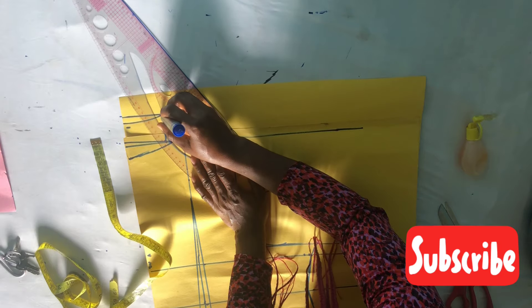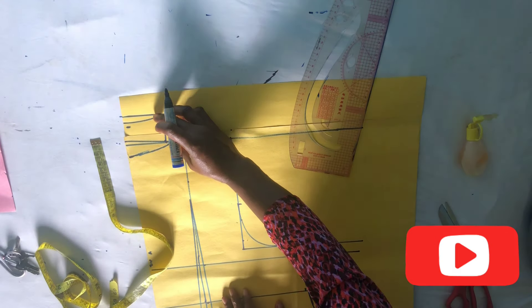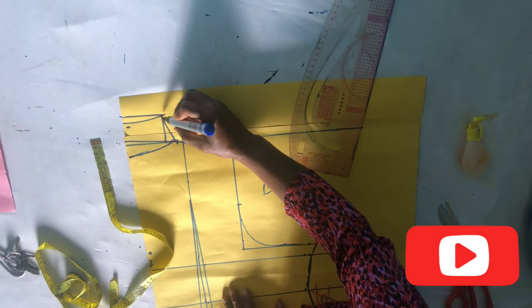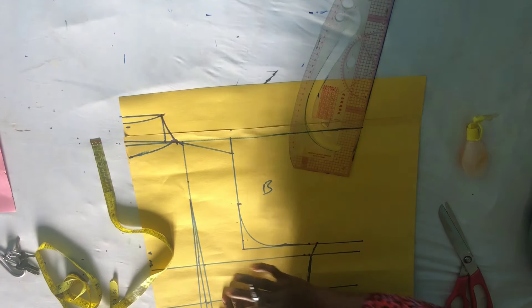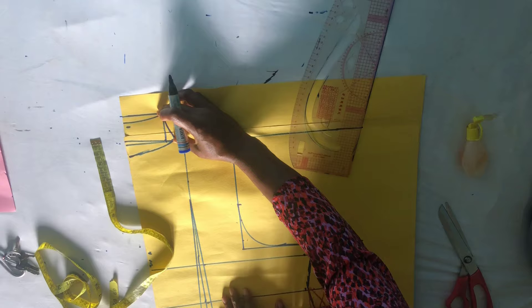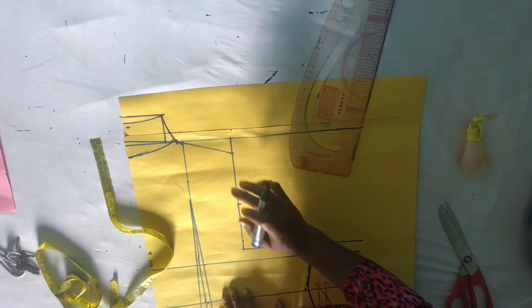You can see the back neckline has been built up by two inches. We have connected it like so, curving it out. This is your neckline — it has been raised by two inches from the normal neckline. And we are done with it. Now we'll move over to the front parts.